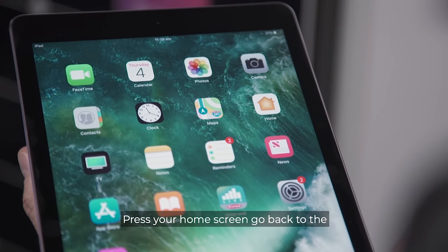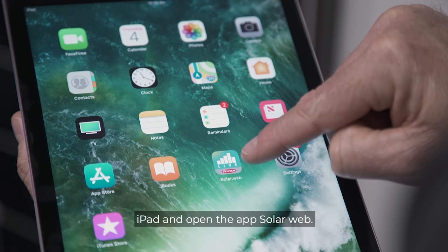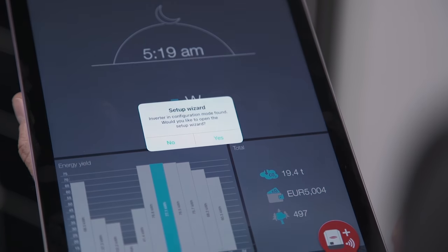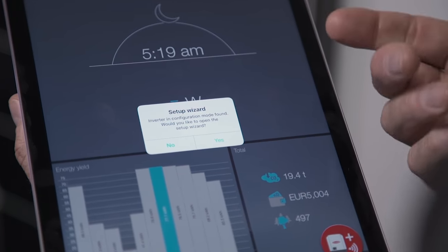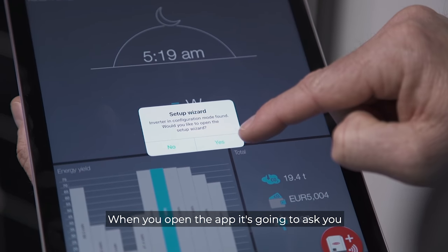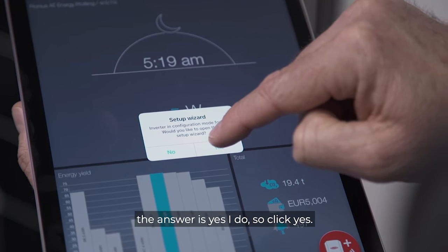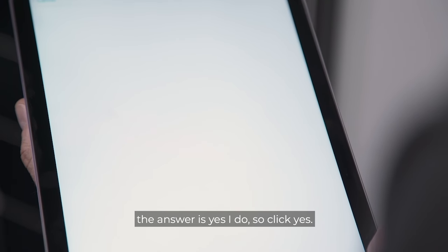Press your home screen, go back to the iPad, and open the SolarWeb app. When you open the app it's going to ask you if you'd like to start the setup wizard — click yes.